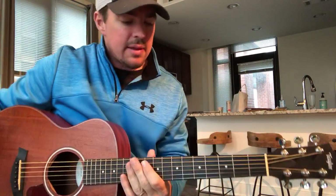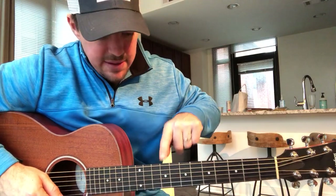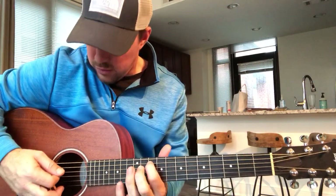Now, as far as finding your way around the guitar, if you're looking down on your guitar, you have a dot on the third, a dot on the fifth, a dot on the seventh, a dot on the ninth, and two dots on the twelfth. So that'll help you quickly reference — take that first finger to the tenth fret and find that twelfth fret from there.